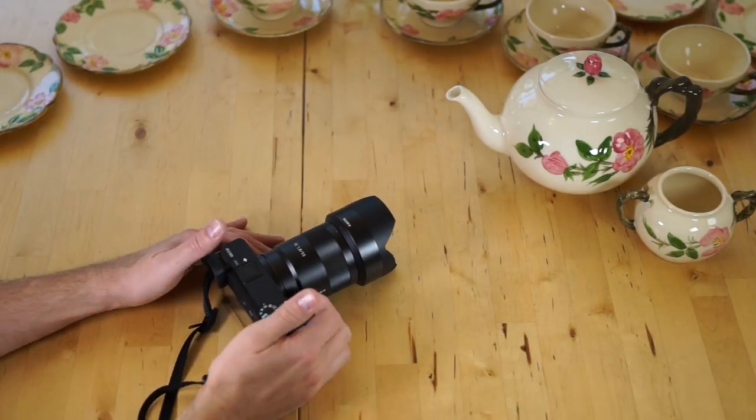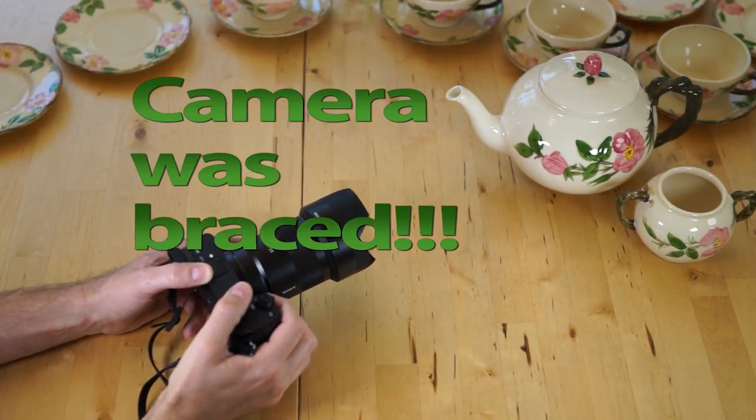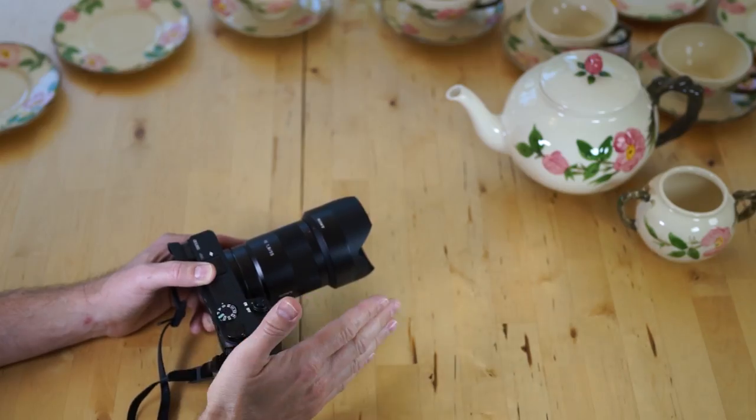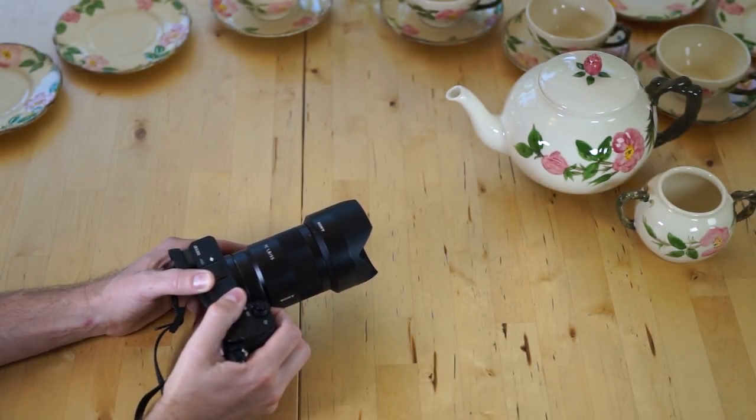What the hell, Sony? I grabbed the camera, I braced it on a chair, I shot the subject, and the footage was horrible! It's unusable! Like, how is it possible that you shoot a still subject with a braced camera and the footage looks that bad?